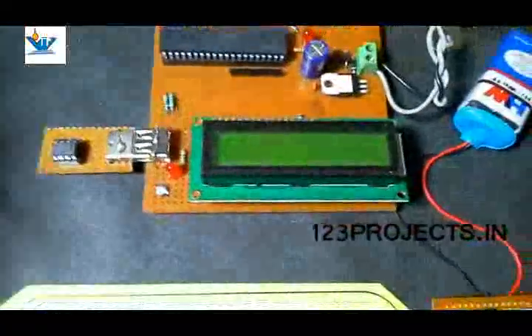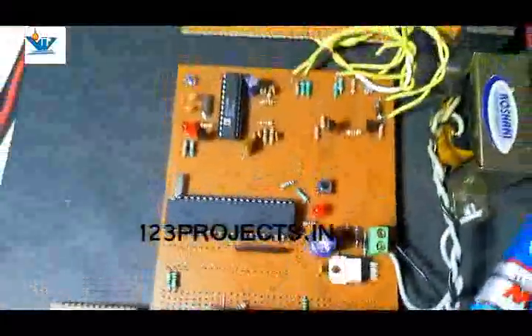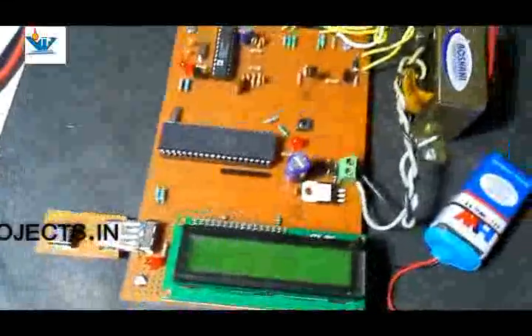Due to some reasons I have to cover up some parts of the circuit, so I am not going to show it here in this video, but it is done — I'll show it to you separately.